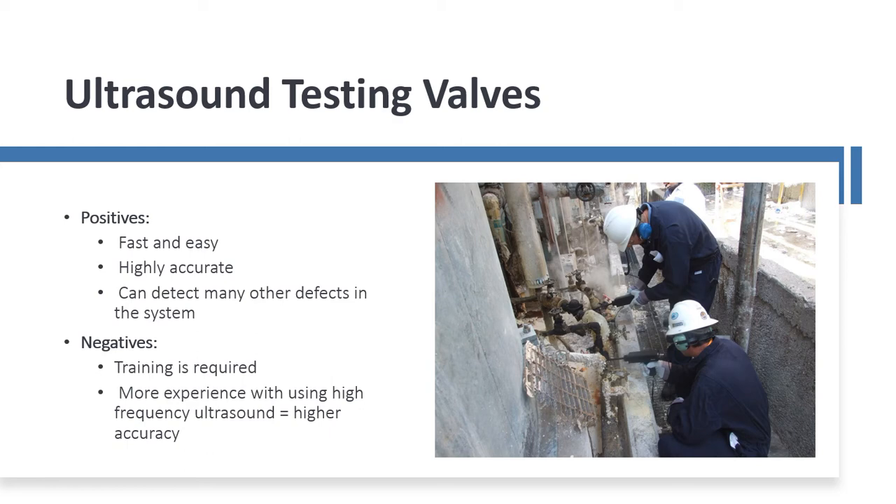It's used for testing steam traps, fine air leaks, and vacuum leaks. With any tool, training is required. When you started to learn how to ride a bicycle, somebody trained you and gave you guidance on how to get on and start to pedal. The more experience you get with it, the higher the accuracy — it's the same thing with high-frequency ultrasound. The more you use it, the more proficient you get.